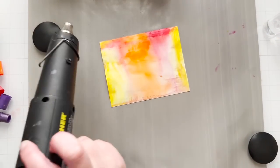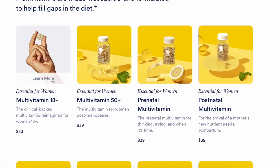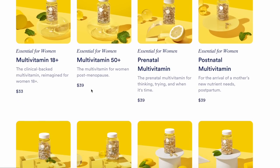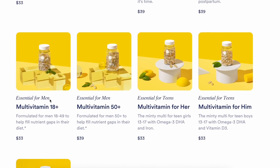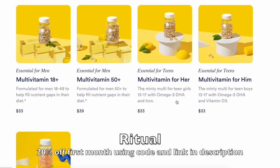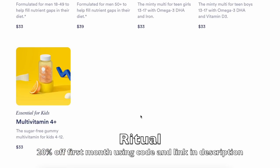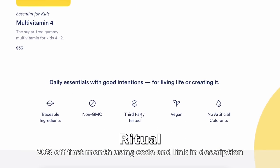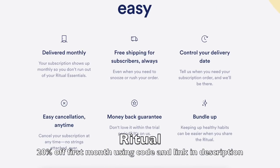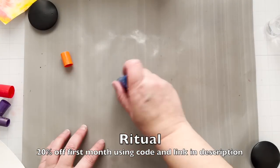I'm drying this with my heat gun while I thank today's sponsor, Ritual. They are a vitamin company. I got one for myself, one for my son, one for my daughter, and one for my husband. They even have gummies. The ingredients are labeled so you know exactly what you're getting - there's no hidden weird stuff. They're vegan, gluten-free, and non-GMO. You can get 20% off your first month by clicking the link in the description below.